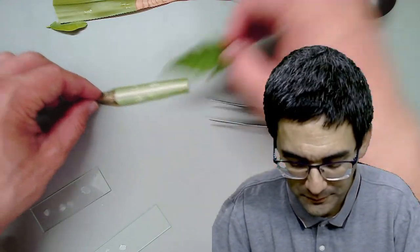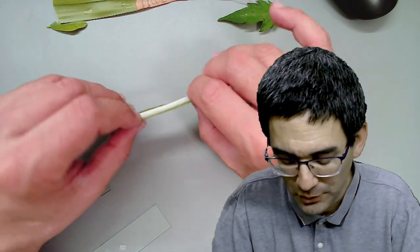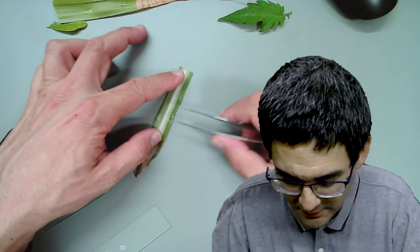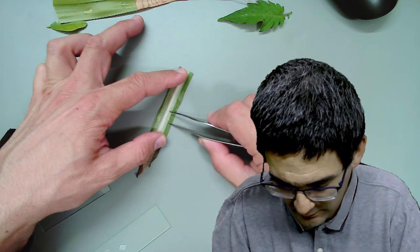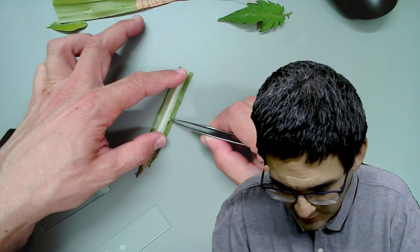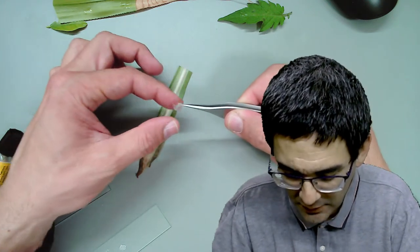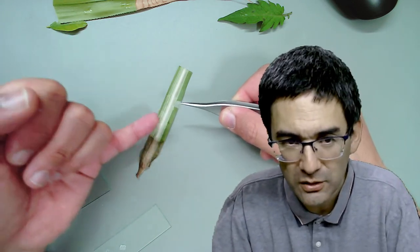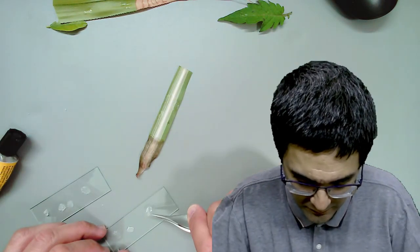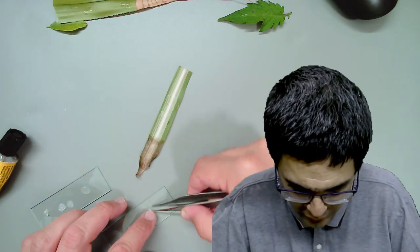I still have one more leaf left. Unless you have any specific questions, let's try this plant here. I've made four spots again - this is the bottom side. Sometimes you end up destroying the leaf in this process. What I found useful is not to make the spots too big, because if you make them too big it's going to be difficult to peel off.